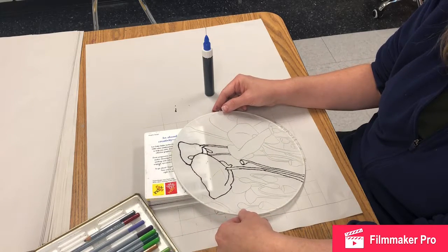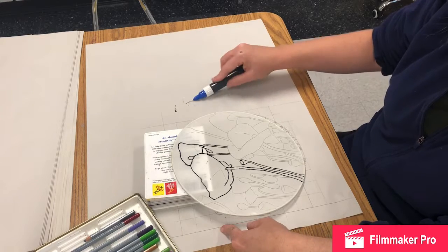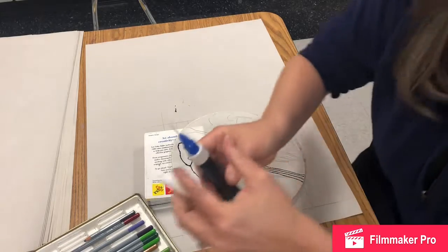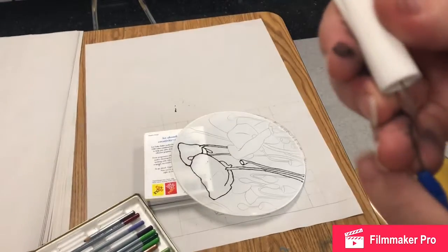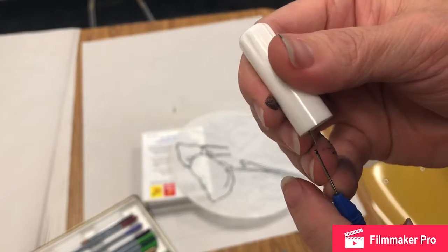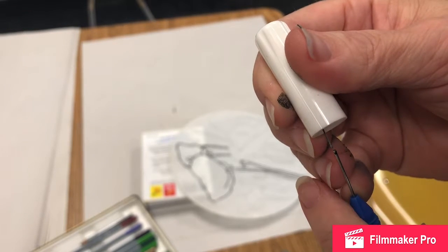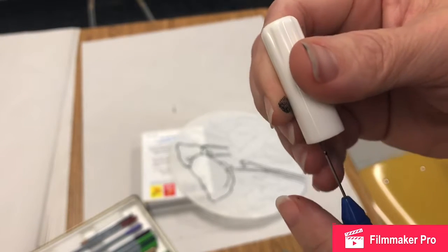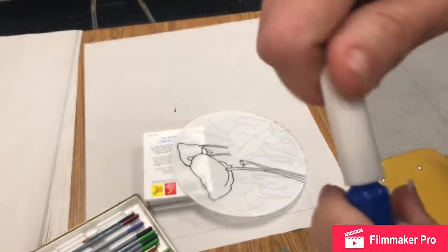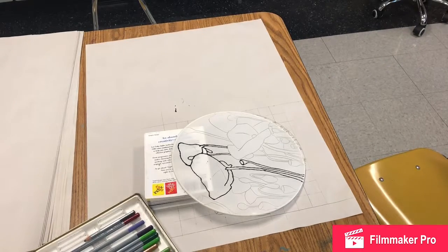When you're done applying the gutta, wipe off the tip of the applicator, then reinsert the little pin that's attached to the cap into the opening of the applicator to keep it clear, and tighten up the cap so it doesn't dry out. That's the gutta step.